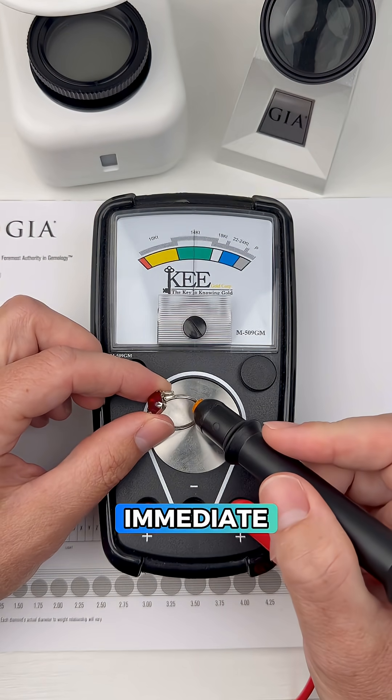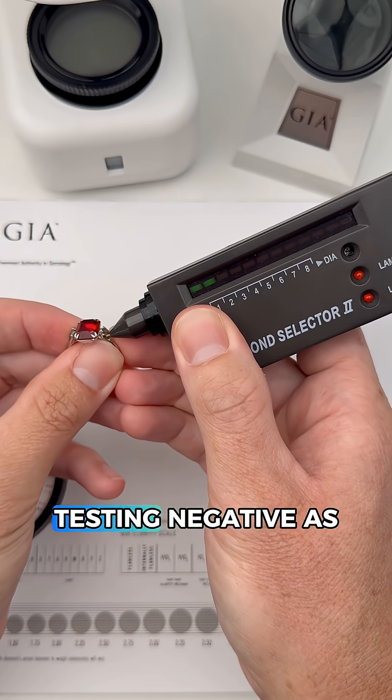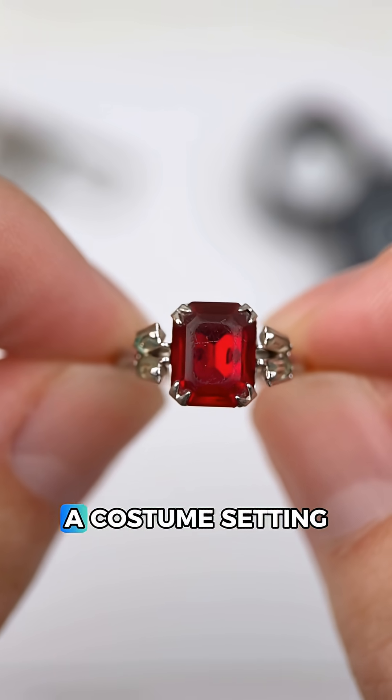Also the gold tester is giving us an immediate no-gold reading, plus the baguette side stones are testing negative as diamond, so it looks like this is a costume setting.